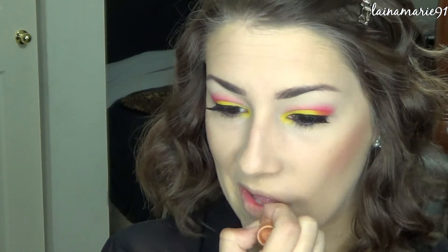Here I put on one of the NYX butter lip balms and I wasn't totally happy with the way it was coming off. It wasn't quite as pigmented as I wanted it to be. So I went in with one of the Jordana Modern Matte lipsticks. This one is in the color Blush and I was much happier with the way that turned out.